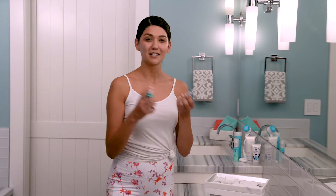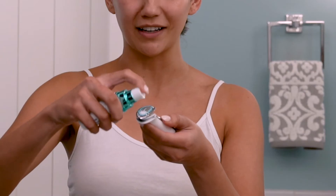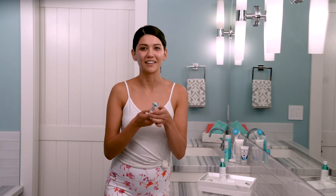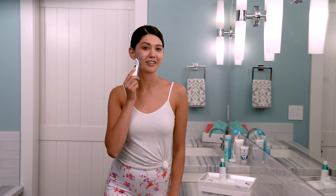Now, dispense three drops — one, two, three — on the device right here. Then dab it or spread it evenly over one half of your face like this, similar to how you might dab on your foundation before you begin blending it in.